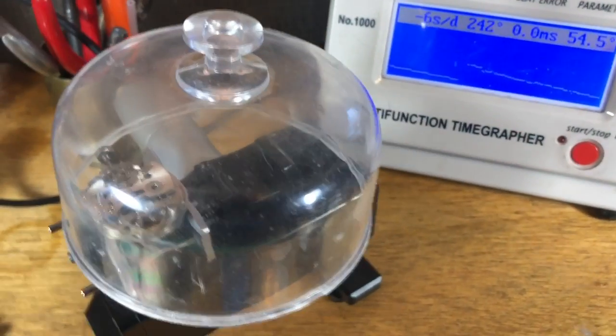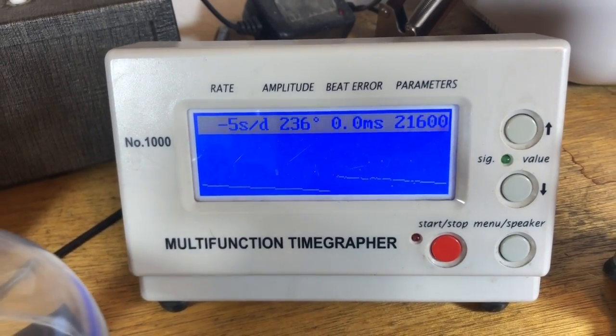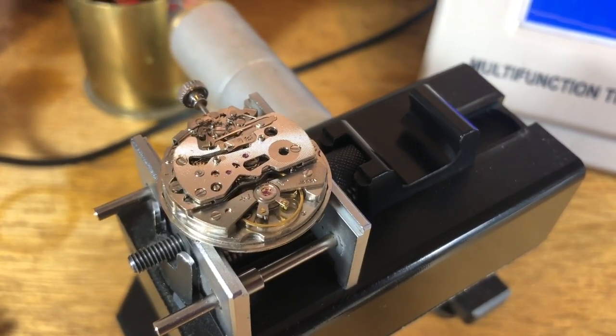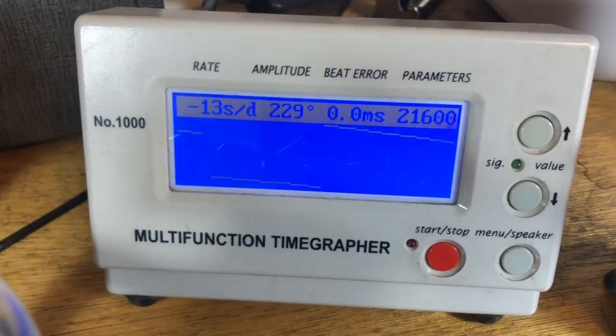It is the next morning - so this is about 14 hours run down, which is pretty good. The new balance is doing what it ought to, so I think I'm going to push ahead and get that assembled and we'll start testing.